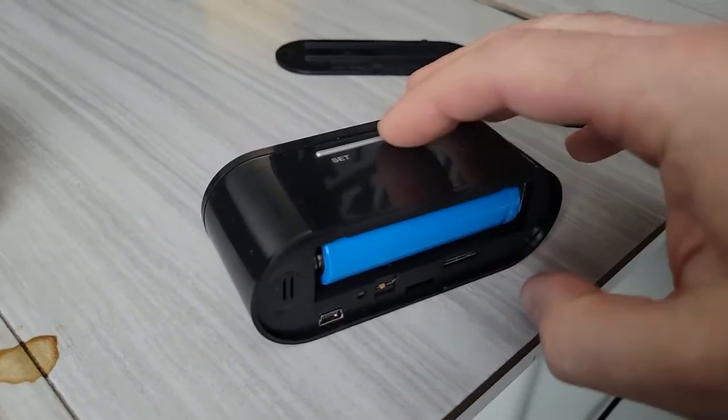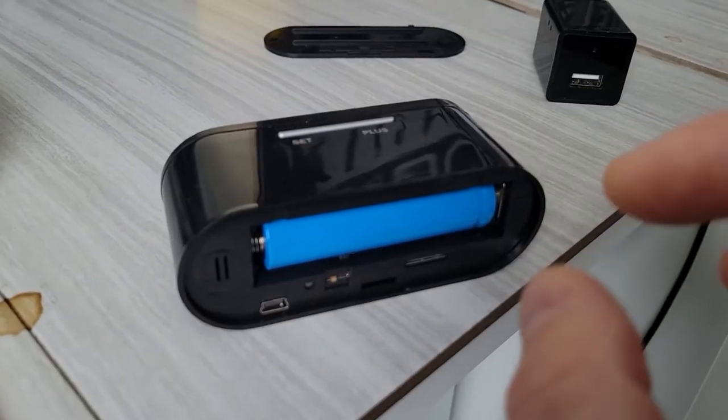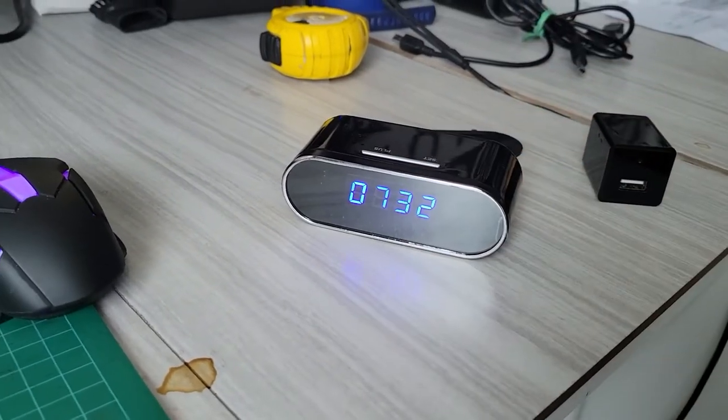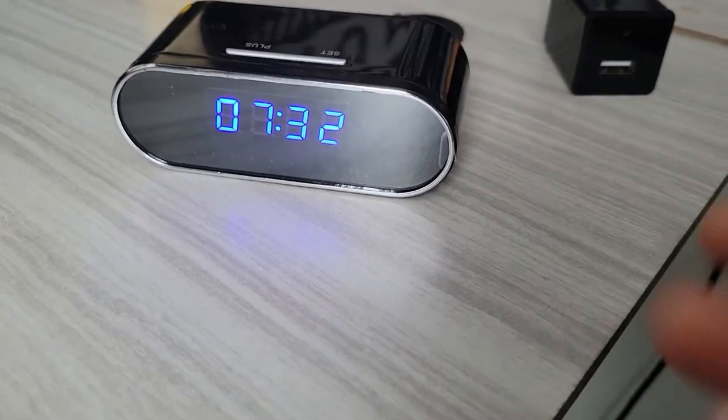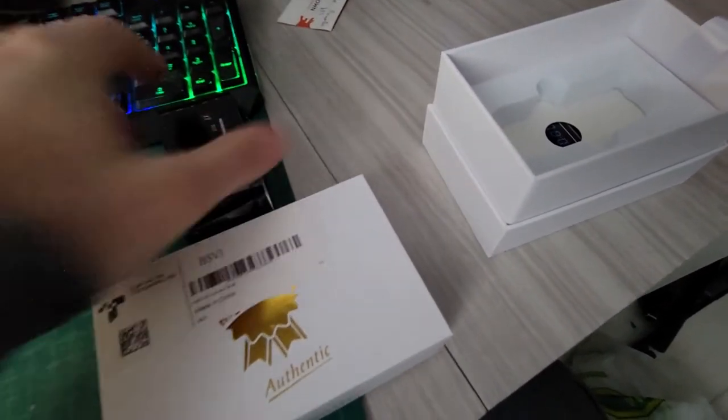Nobody would think twice about it. On the back it's got a rechargeable battery, so you're going to get about five to six hours of battery life. It's portable, so you can actually take this with you and move it around the house as needed. Of course, if you're living at home that's going to be tricky because people will wonder why you keep moving your clock. For all the gadget folks out there, this is a hidden camera clock.